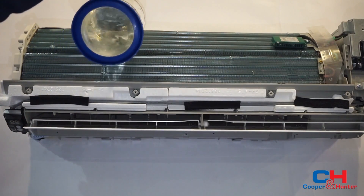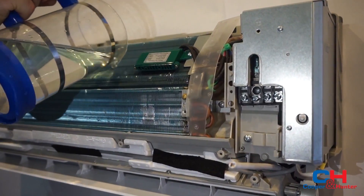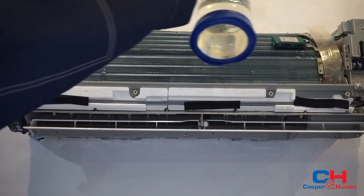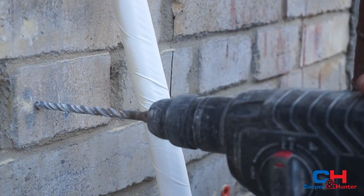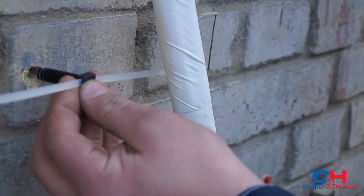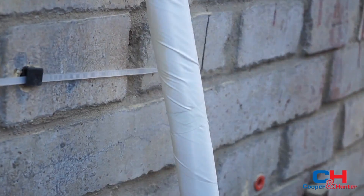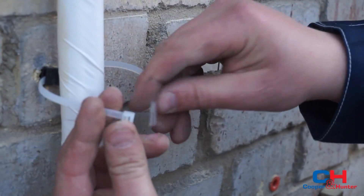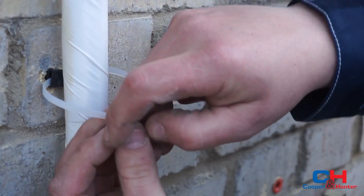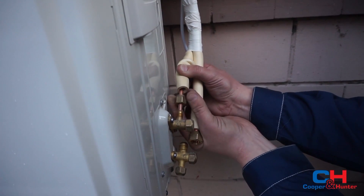Control the drain system. Fix the pipes. Connect the refrigerant pipes with the wire.